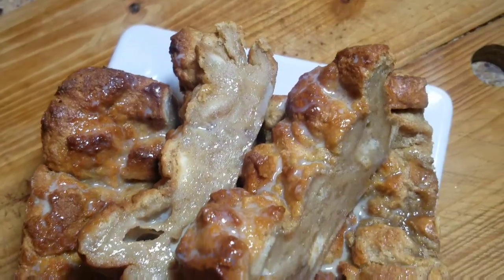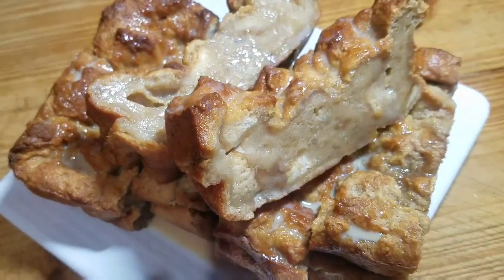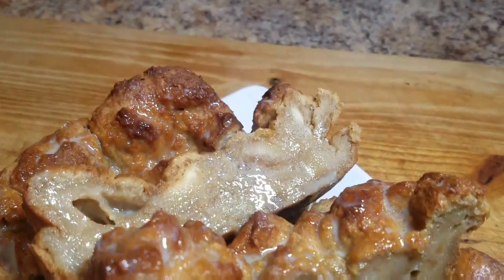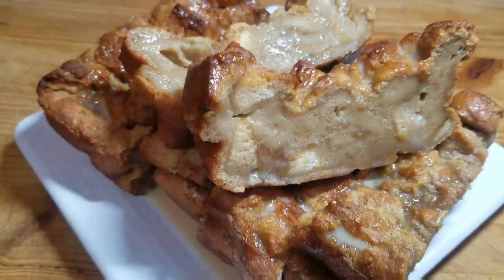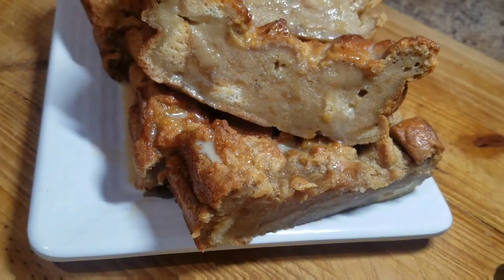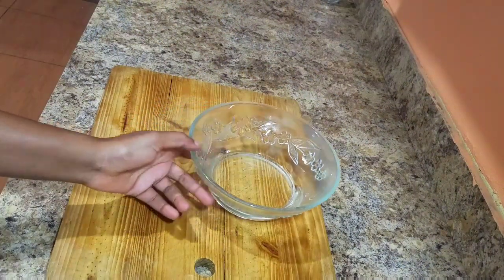Don't forget to subscribe to my channel and turn on your post notification bell so you guys can always be notified whenever I upload a new video. Go ahead and tell your friends and family members about Cali J's Kitchen. Follow me on Instagram at cali_kitchen_one and also on Facebook at Cali J's Kitchen.